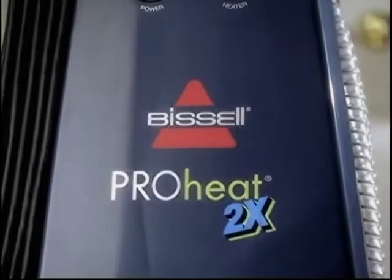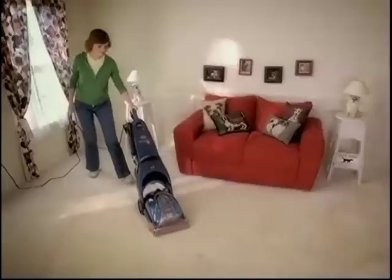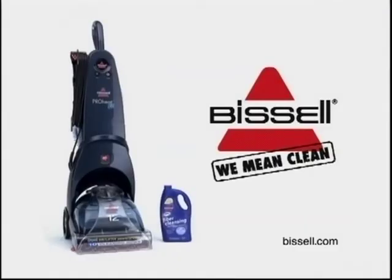Thankfully, the ProHeat 2X from Bissell is always there for me. It's got twice the brushes and twice the heat for a deep clean you can see. Bissell. We mean clean.